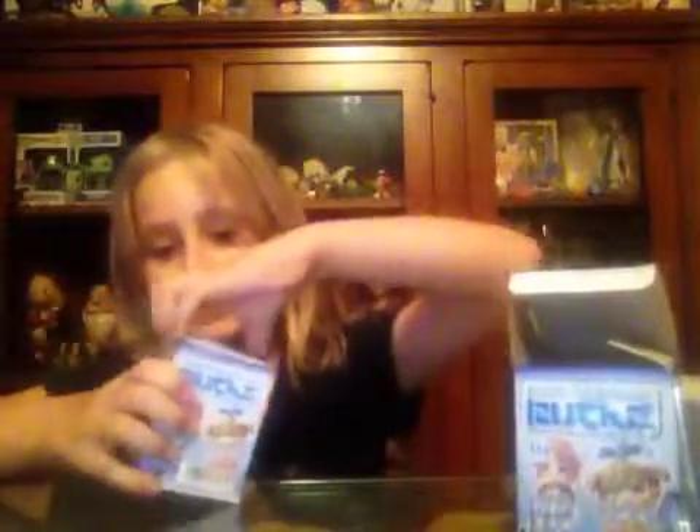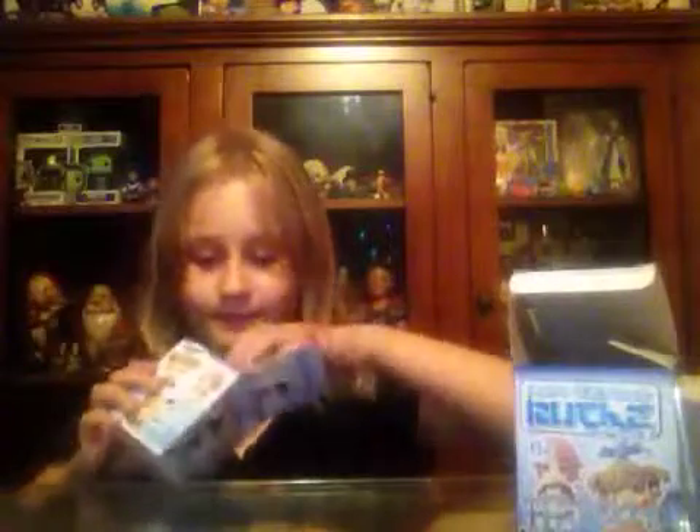Now I'm going to open the second one. Let's open it. I got Silica! That's cool. That's pretty awesome.